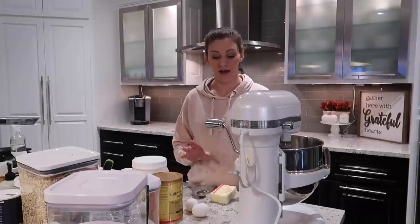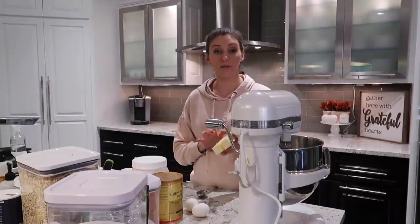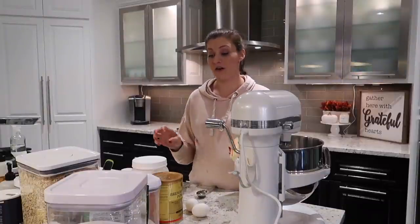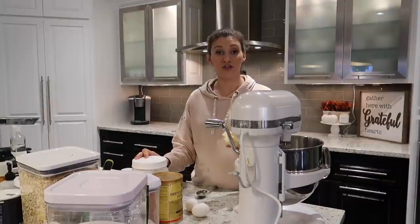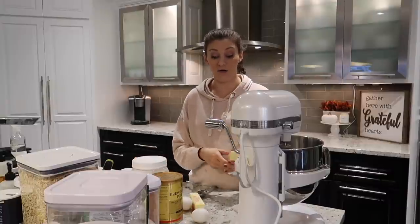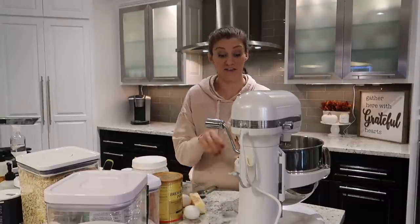Last but not least, before I get everything organized in the freezer downstairs, I have to make lactation cookies — because how would this be a postpartum freezer prep video without some sort of lactation cookie? I'm going to start by putting 12 tablespoons of butter into my mixer with four tablespoons of coconut oil and then a cup and a half of sugar, beating it for about four to five minutes until it gets nice and light and fluffy.